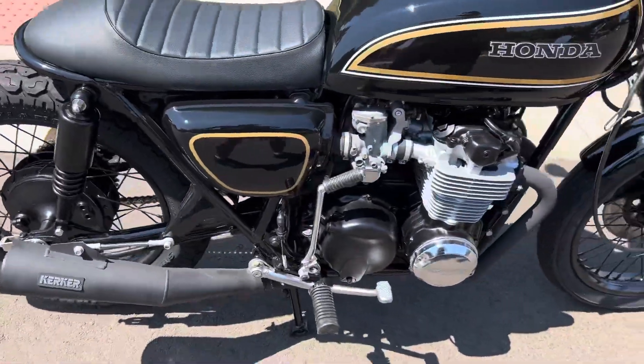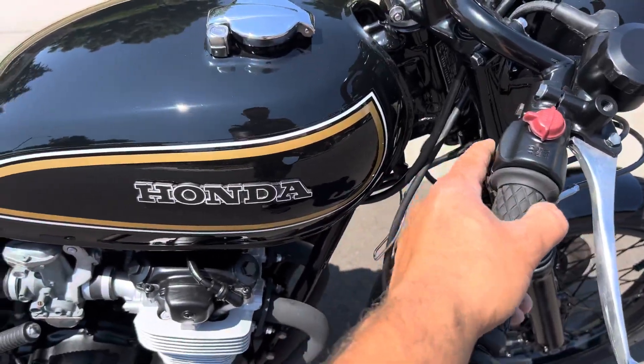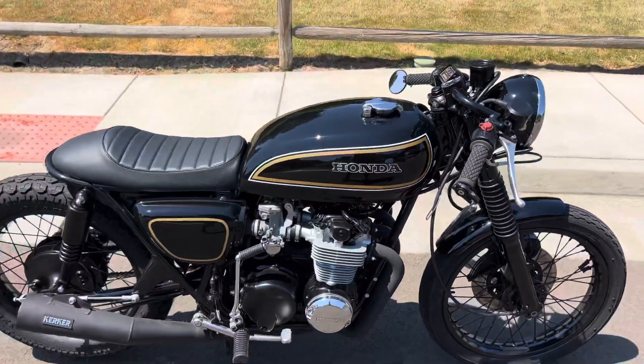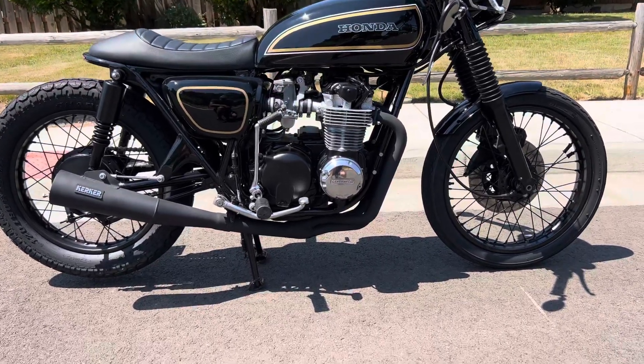It's got a 401 exhaust system made by Kirker. Both the electric and kickstart work. Bike does not leak gas or oil.